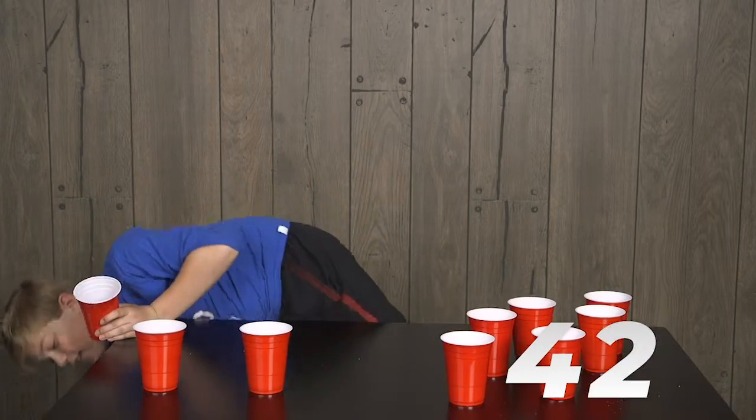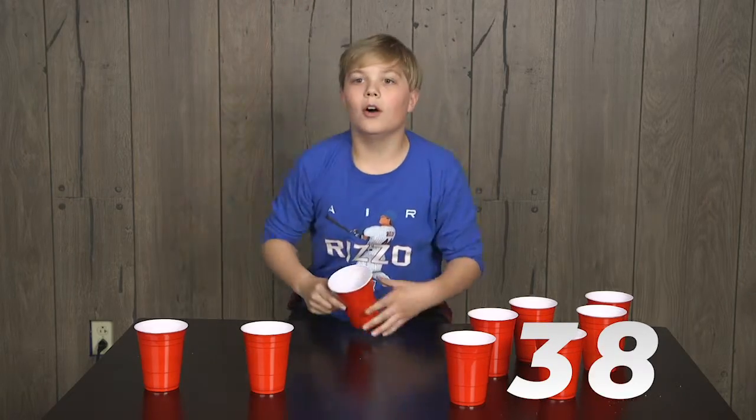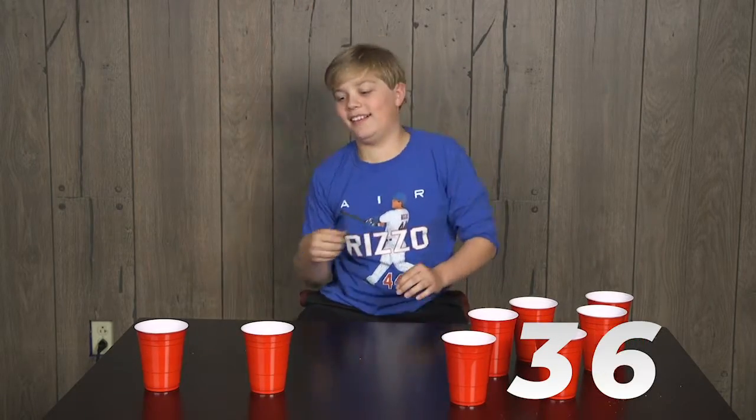In and out, in and out. You got 45 seconds. Okay, throw me a cup. Oh.